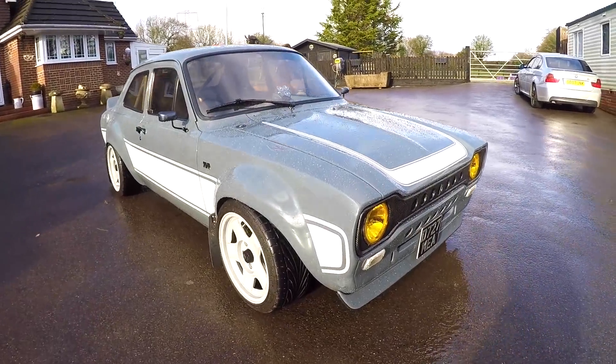Right, now my belly's full, let's check out Gary's Mark 1 Escort.